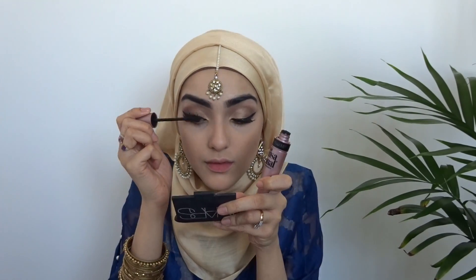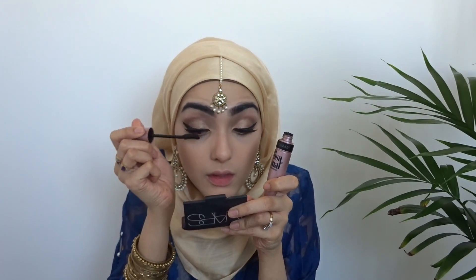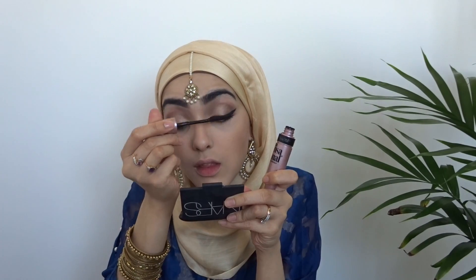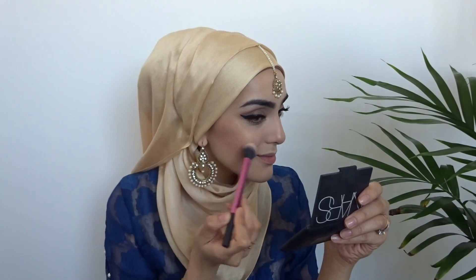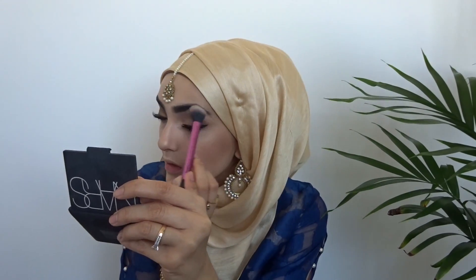Finally, I'm moving on to mascara. I'm using the Maybelline Lash Sensational Mascara just to make my false lashes and my real lashes combine. Now I'm moving on to blush — this is the NARS Orgasm Blush. I'm just using it on my cheeks and blending it out. And finally, with highlight, I'm using the NARS Albatross highlight on the bridge of my nose, cupid's bow, on top of my cheeks — everywhere, all over my face.